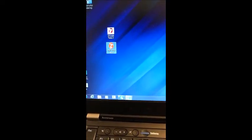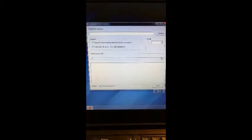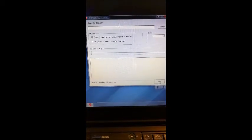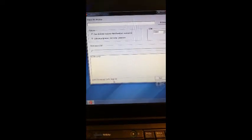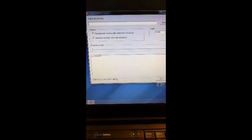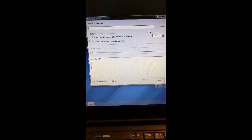After you install the driver, double-click the program and click start. It will show COM3 connected, which means Windows 7 has identified the tester and you can start to download the data to your computer.